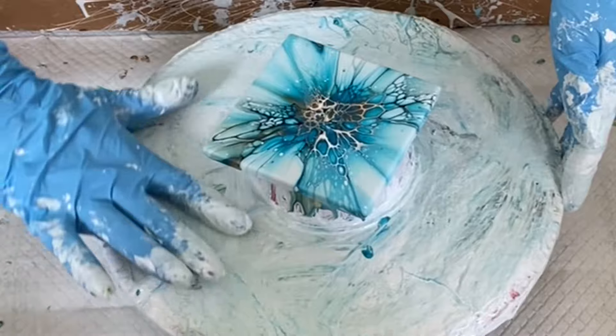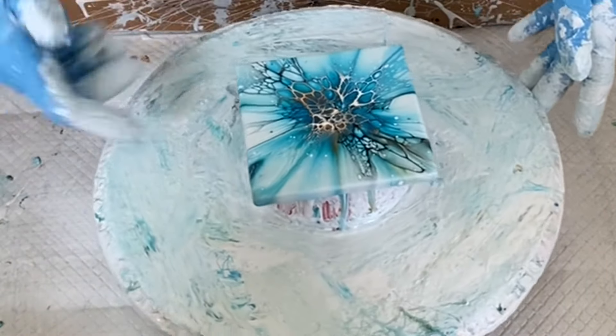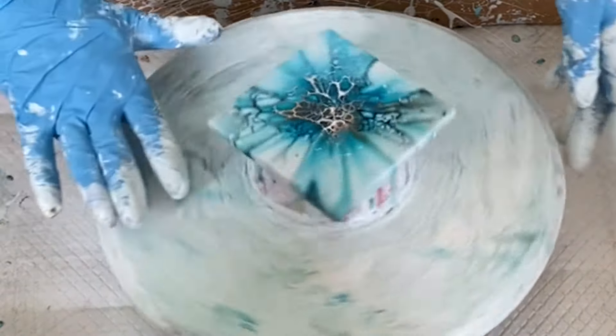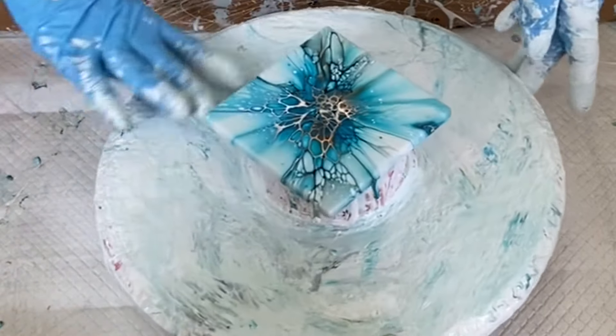At this point it's pretty much a wrap. I do have some white spots that I will easily take out when I toothpick them. I don't show that on camera, but I have shown that in prior videos. So there it is — I think it looks pretty nice.